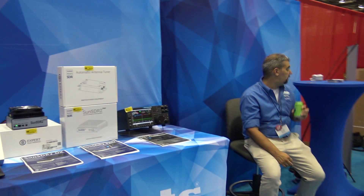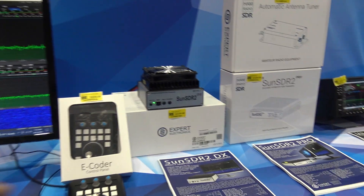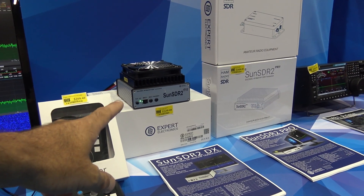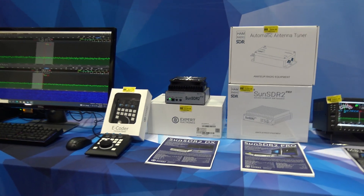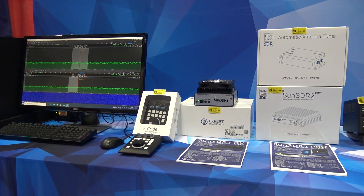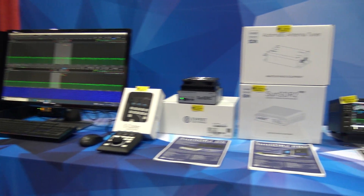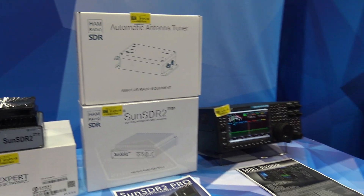Hey Steve, good morning! So guys, what you don't know is they let me borrow the SDR Sun SDR 2 DX and the Sun SDR 2 Pro at the house. There's a little bit to learn about them and a lot you can do, so I haven't finished the videos yet.